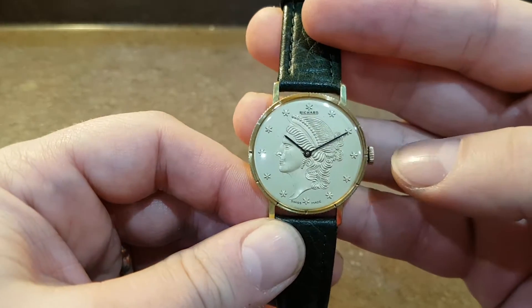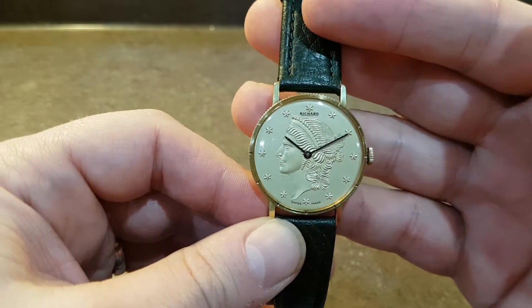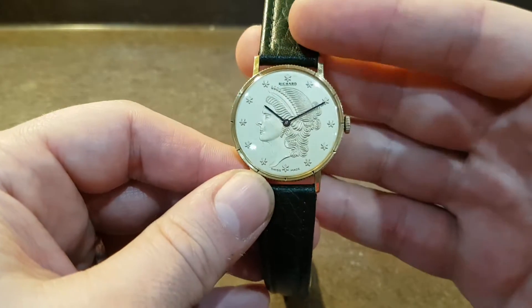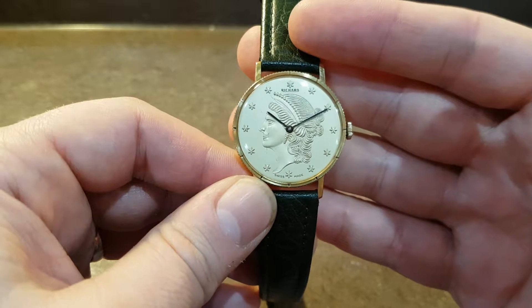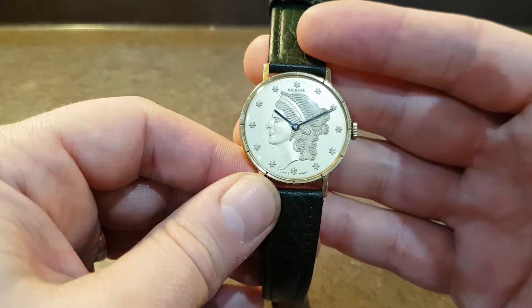This is known as a Liberty watch or a coin watch because the dial is meant to resemble a coin. Some brands — Vacheron Constantin and Corum — actually turned coins into watches. This is only designed to resemble a coin.